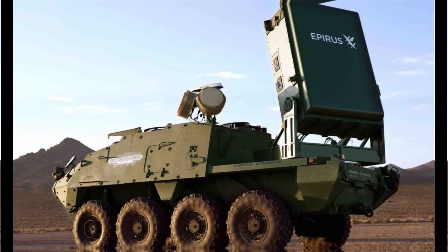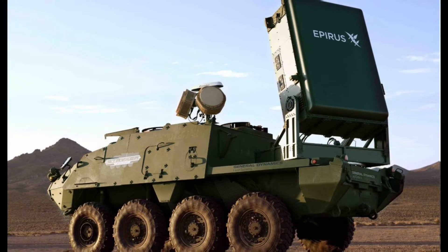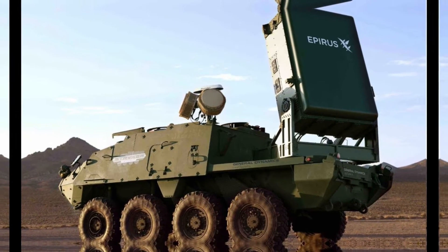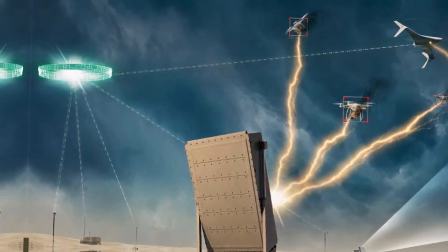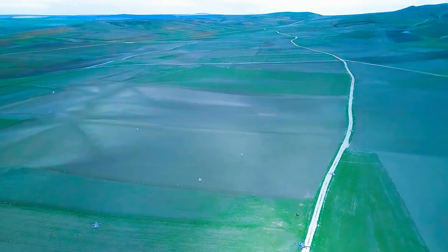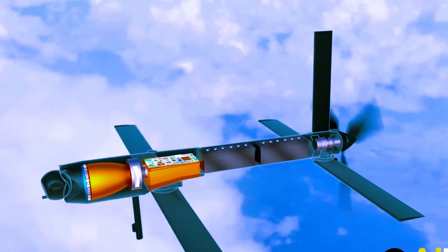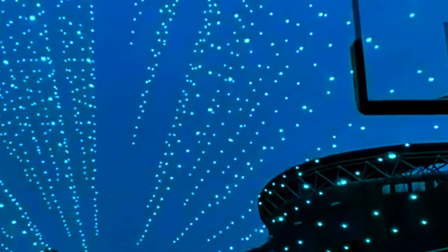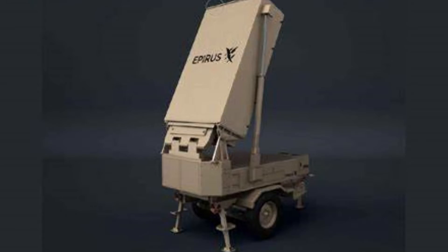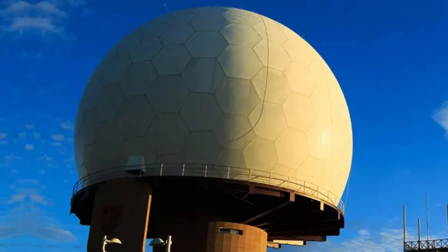Leonidas is based on the Pyrrhus Leonidas Counter-Drone System, developed by a defense contractor in collaboration with the U.S. Army's Rapid Capabilities and Critical Technologies Office. The system uses a solid-state amplifier to generate a high-power microwave pulse that can travel at the speed of light and cover a large area. The pulse can disrupt the electronics of the drones, causing them to lose control and fall out of the sky. The system can also jam the communication signals of the drones, preventing them from receiving commands from their operators or coordinating with each other.